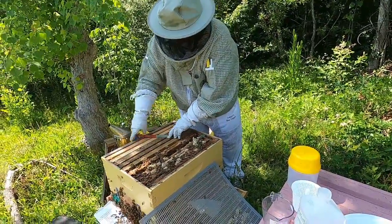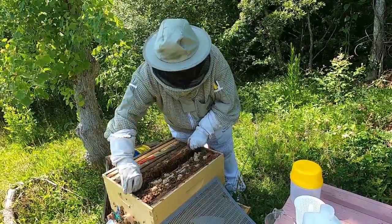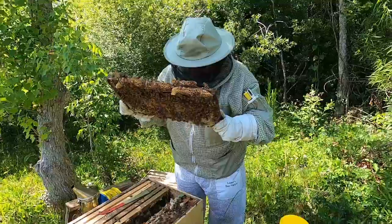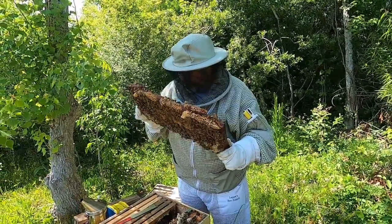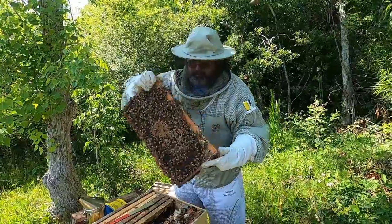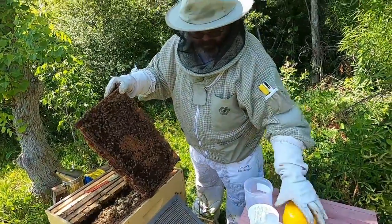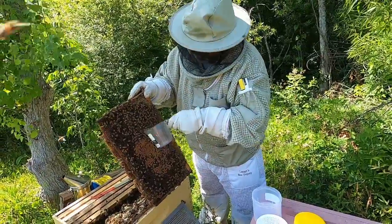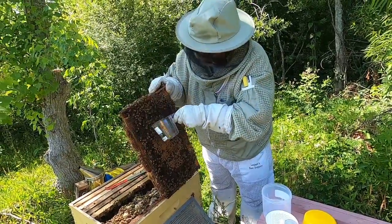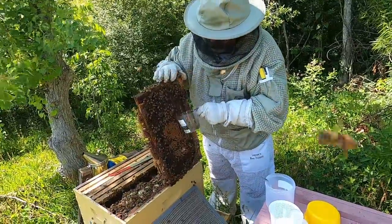I'm going to lift up this frame. Double check I don't have the queen. Got good brood. I don't see the queen. So what I'm going to do — I've got a one cup measuring cup, but I'm just going to lightly break this down and get some of the young bees in here. They don't appear to be wanting to go — I don't blame them.